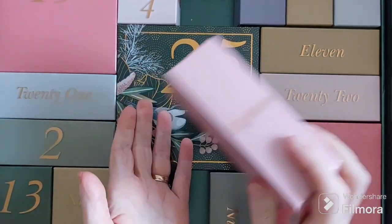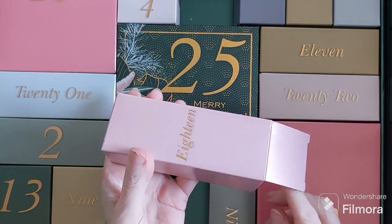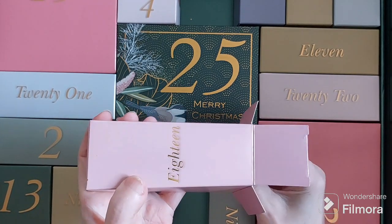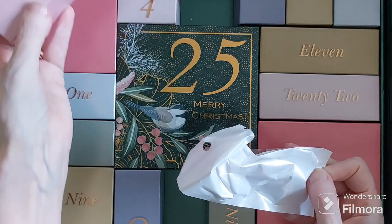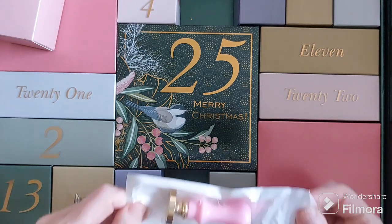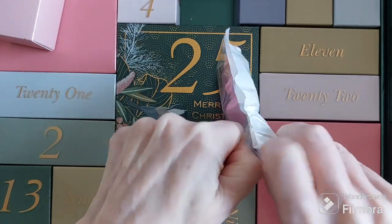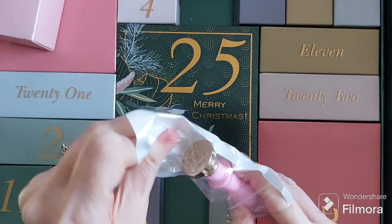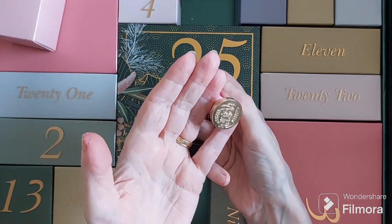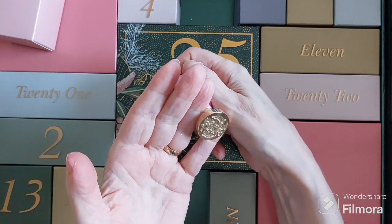Oh, forgot to shake! It's full but not too heavy — something well wrapped, maybe a fuller item. Might need some scissors. Please excuse the rustling. So a lot of people don't like it. If you've been following along with us opening the advent calendar so far, you'll know we've had some wax pellets and some wax candles and a wax burner.